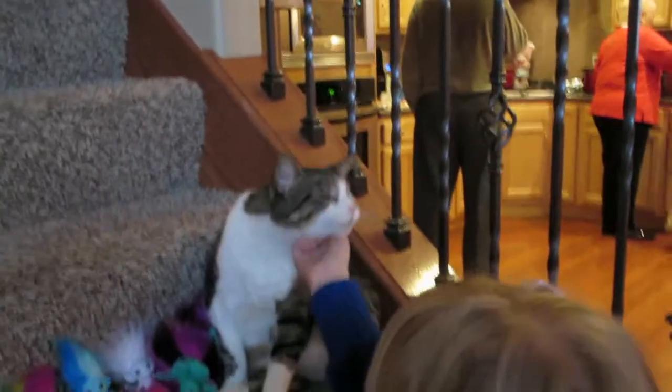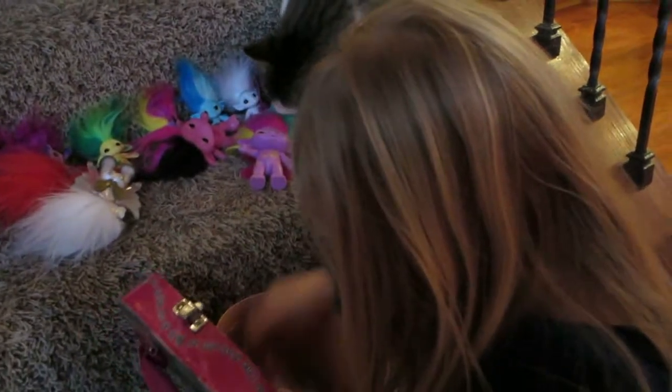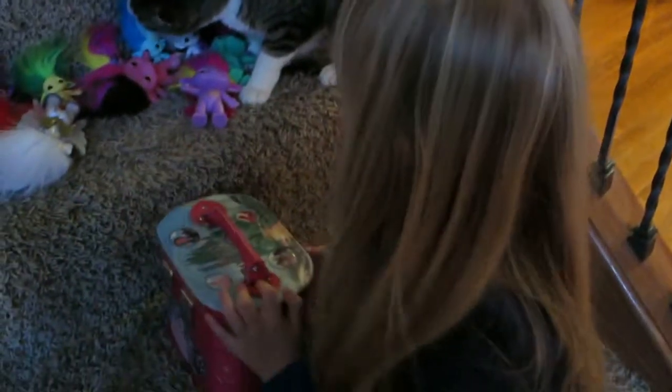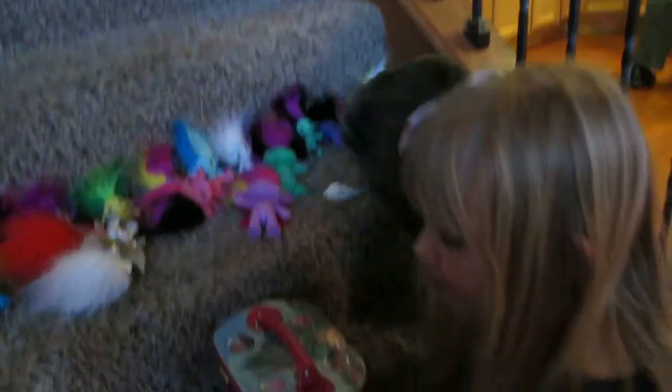The cat likes them too. He ate one? Not really — he ate some of its hair. Oh, a mushroom monster! Oh, I didn't know I had that. Wait, did I get on your hair? Yeah — look at that, I didn't even know I had that.